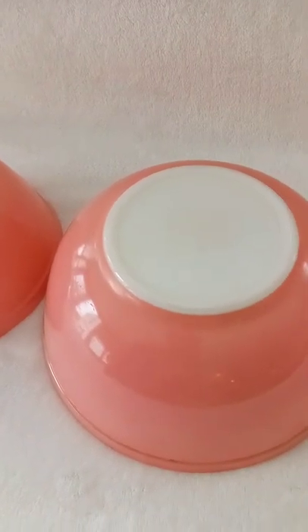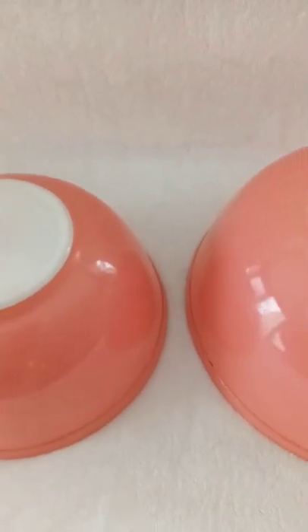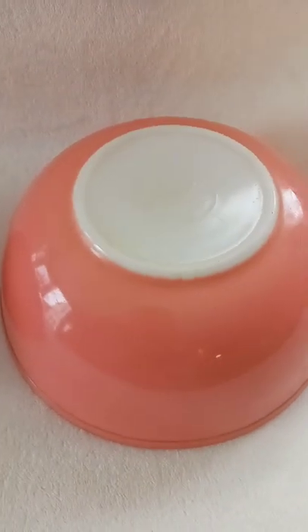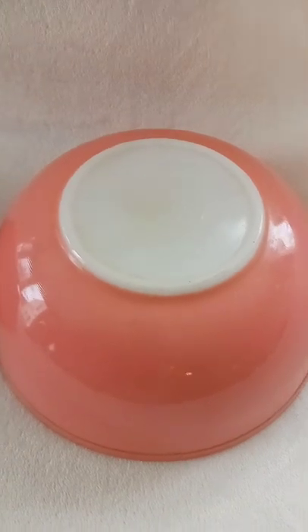The other fun thing about Pyrex is that in the 50s, 60s, and 70s it was such a staple wedding gift. You could often wager when someone got married just by looking at their Pyrex design. I also love looking at old holiday photos and trying to spot Pyrex on the buffet table — it seemed like every kitchen had some form of it.